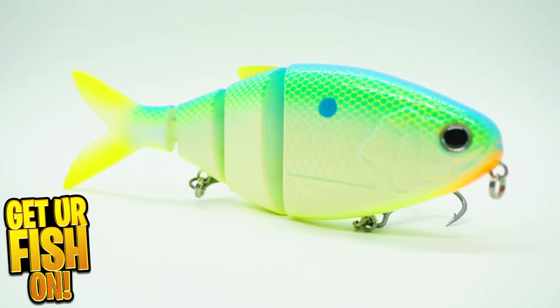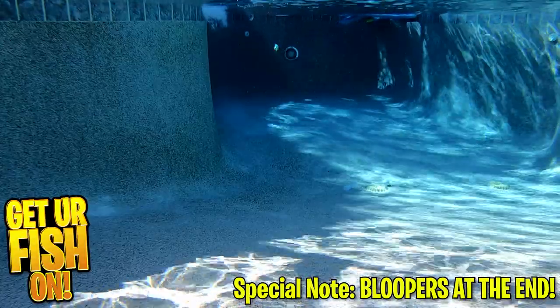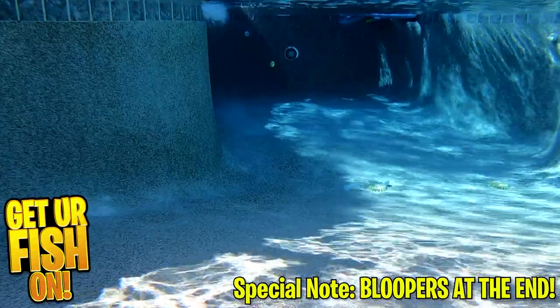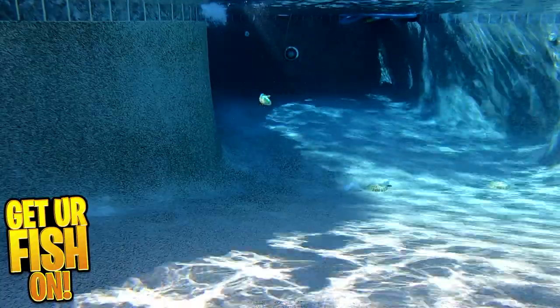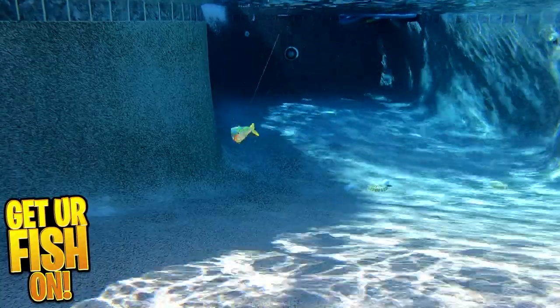It has a four-segmented body that swims and pauses amazingly. You can either reel it in straight or use the retrieval as a pause and jerk and you'll be completely impressed. It's designed to mimic a gizzard shad or golden shiner.